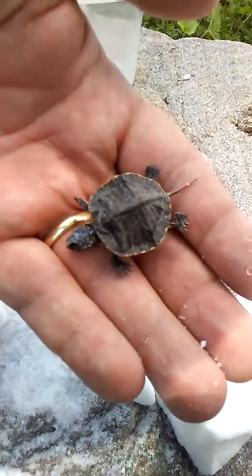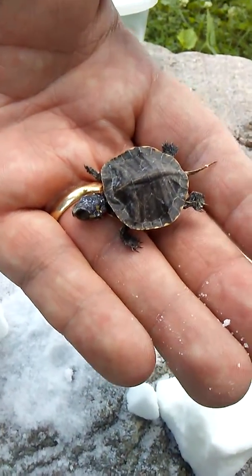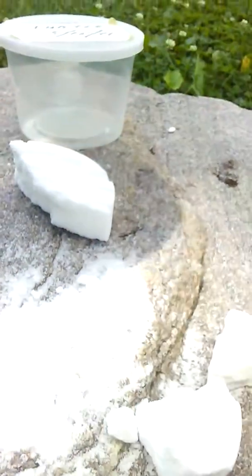Little bitty snapping turtle. He died of natural causes by the way — we didn't put him in there. Well, I don't know.